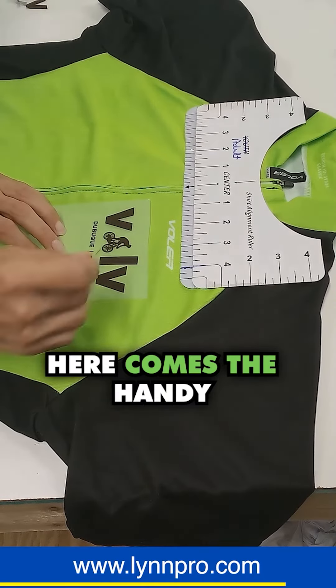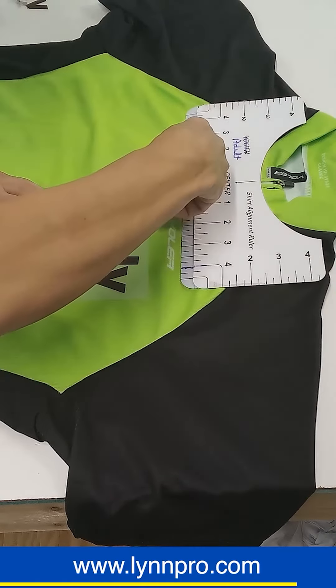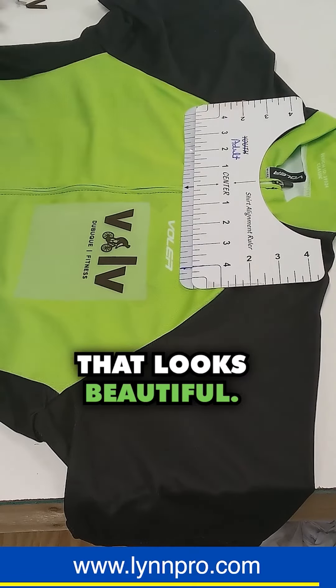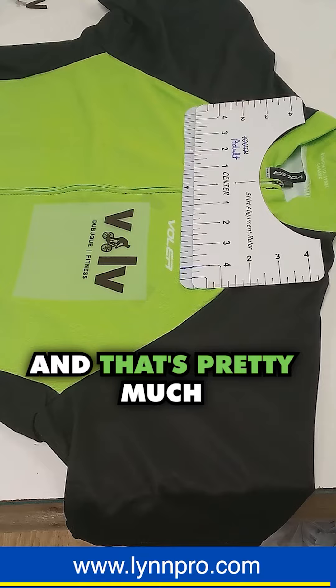Here comes the handy dandy tape. And I got the other side taped down. That looks beautiful. And that's pretty much it.